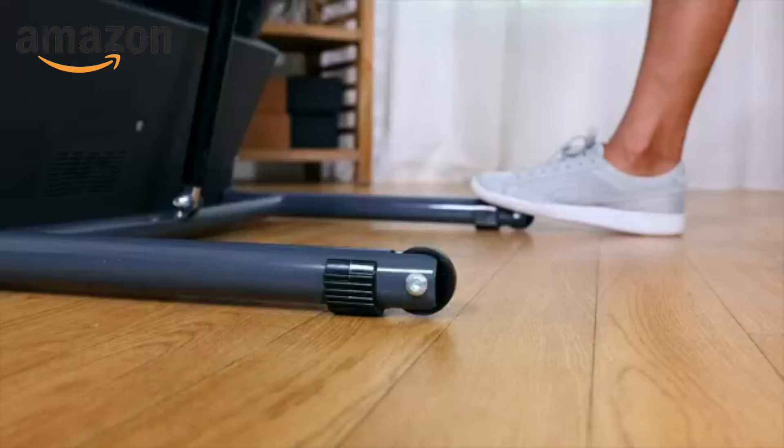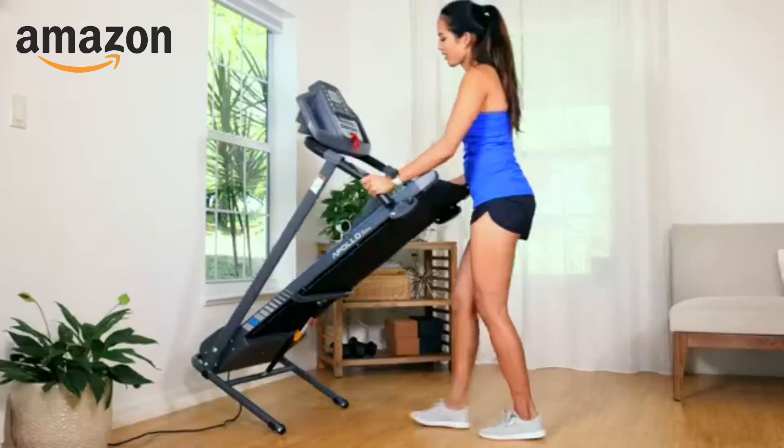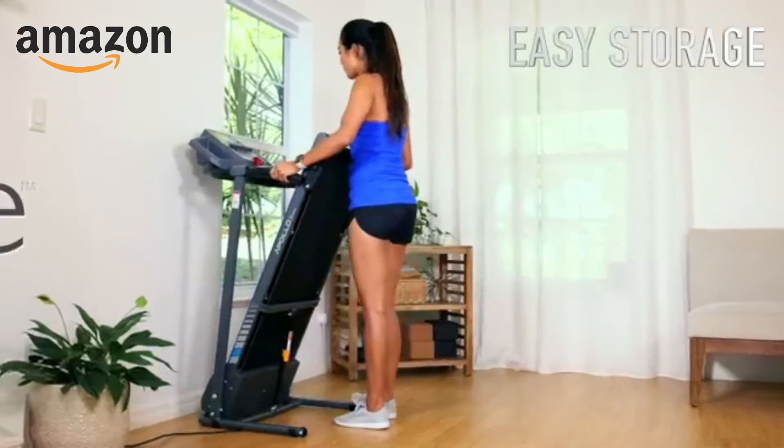Revitalized and rejuvenated. Simply lift the deck, stow it away, and get on with your Serene Life.